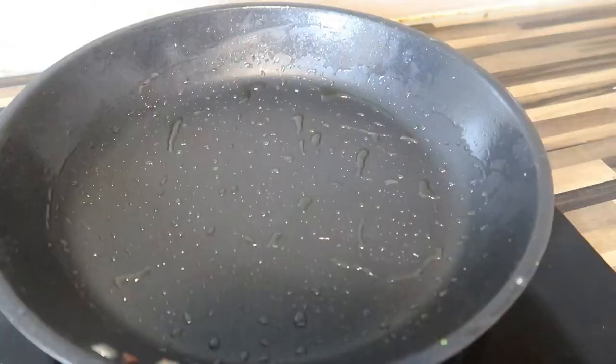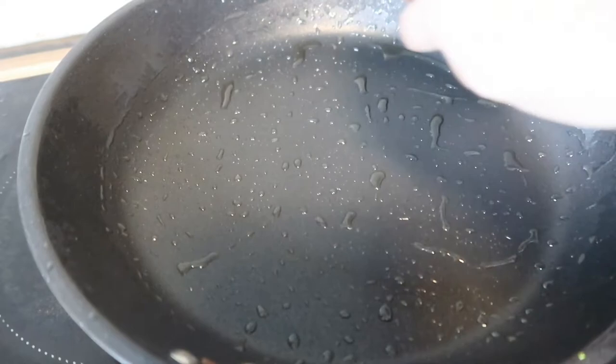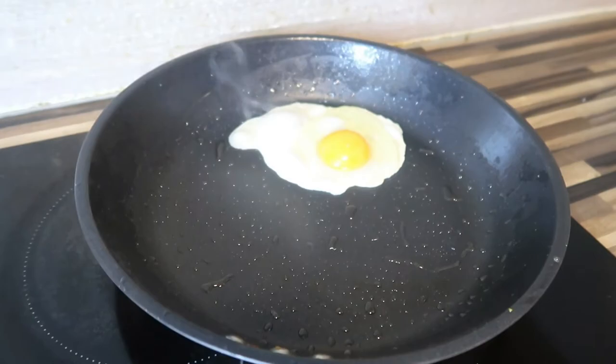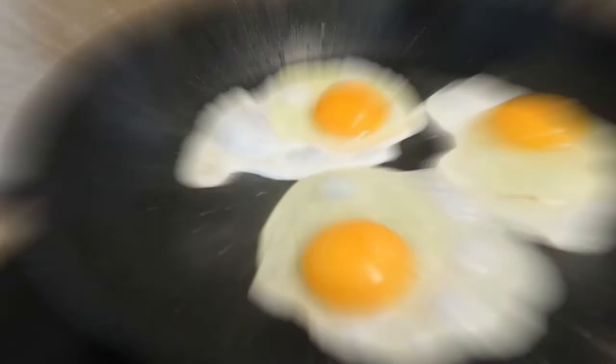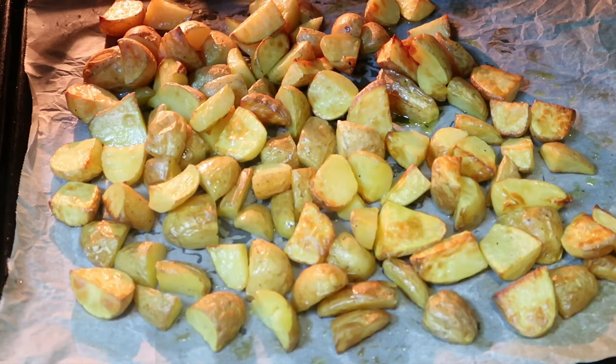Now we cook our sunny side up egg before we cook our steak. We need to season it with salt, like that. Our potato is already finished so we can turn off the oven now.